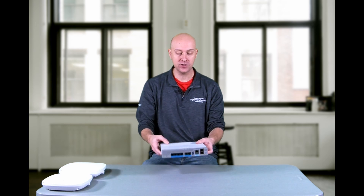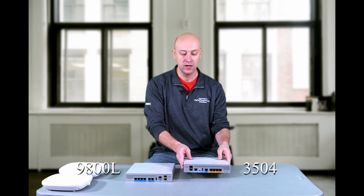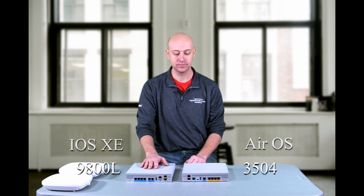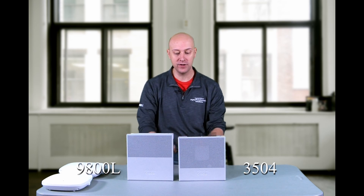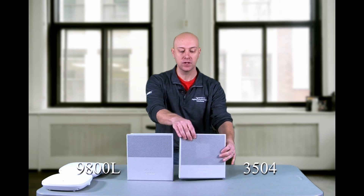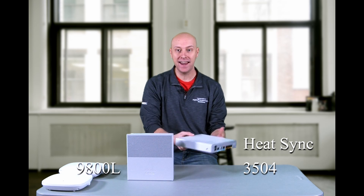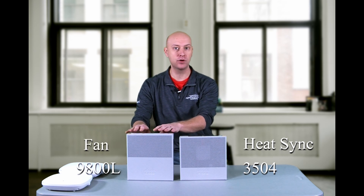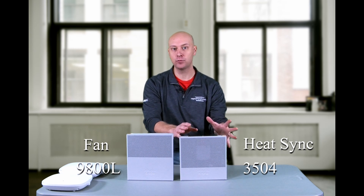If we look at this model in comparison to the prior generation, here we have the 3504. This generation runs the AirOS software, where the new Catalyst controller does run the Catalyst IOS XE software. By comparison, if we look just at their appliance heights, they're almost the exact same — very similar in total size across the board. But we will notice at the back of the 3504 we do have these heatsink fins. One difference between these two controllers is that the 9800L does not have any heatsinks off the back because it is cooled by an active fan, whereas the 3504 is cooled by passive cooling using just the heatsinks and radiators.